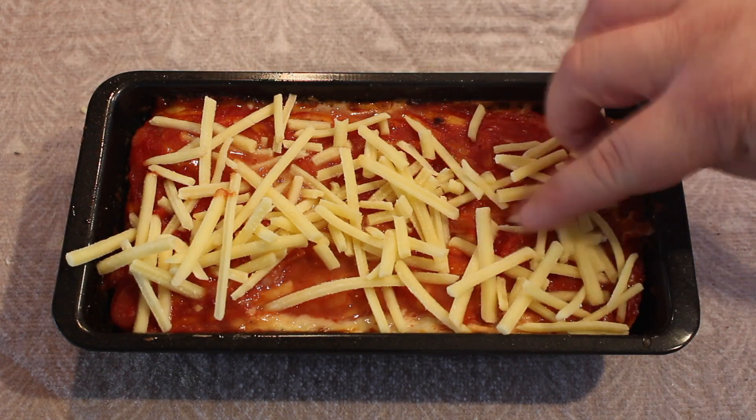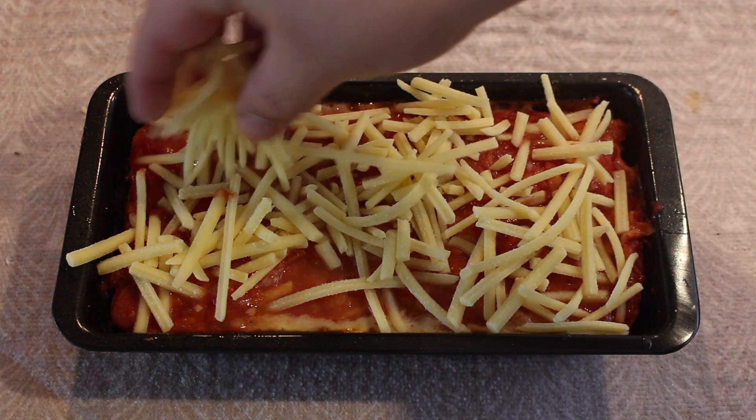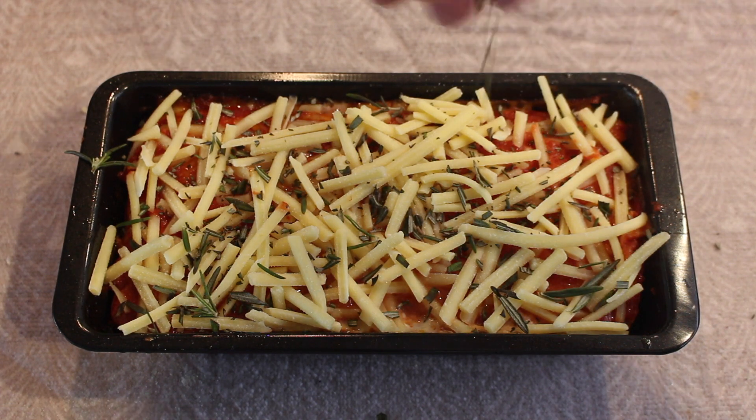Halfway into the cooking process, bring it out of the oven and top it off with some more cheese and some more fresh rosemary, then pop it straight back in. It just gives it a much thicker, nicer crust.